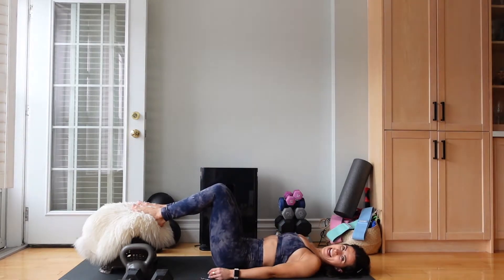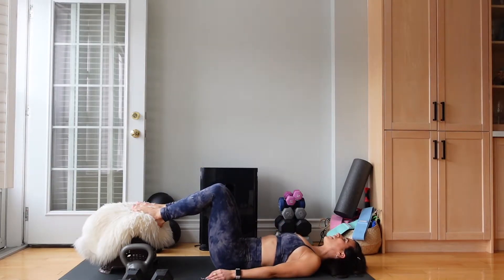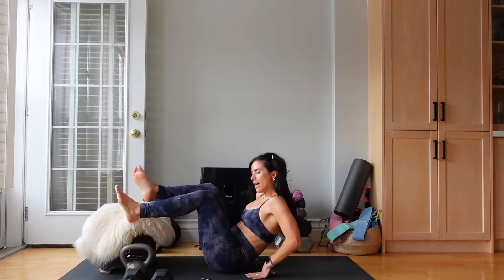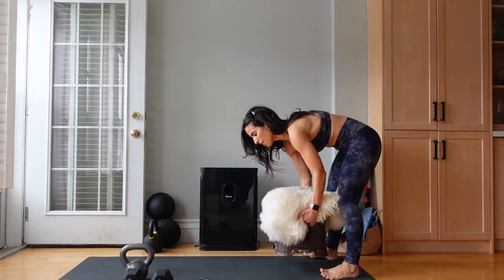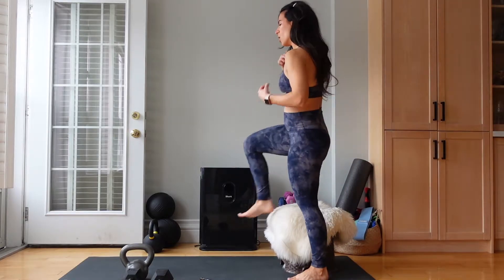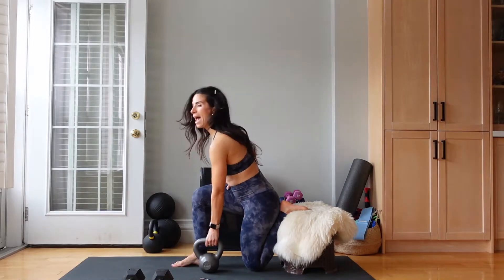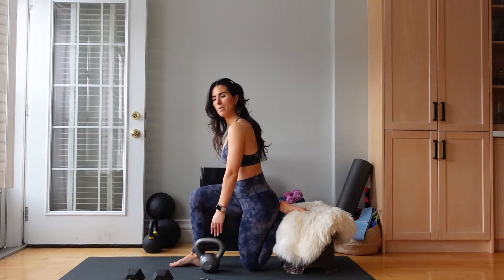We have 10 seconds of work left. We're going to go into Bulgarian split squats after this. Let's switch — grab that bench, chair, or stool. We're going to set up from the ground, always, if the chair is at a height that feels good for you. Arm is out to the side.